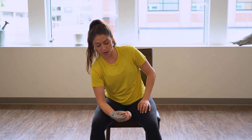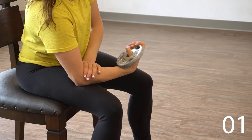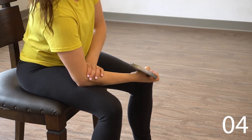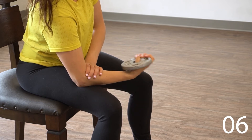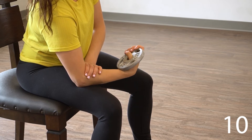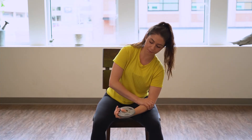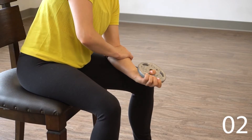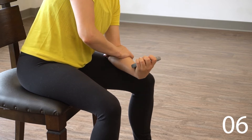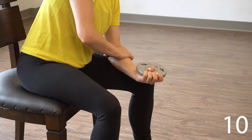Switch hands again. This time we're gonna have our palm facing up — we're gonna curl the wrist towards you, curl and relax, repeating that 10 times. Good, we'll switch sides — palm up, curl and relax 10 times. Good, rest there.